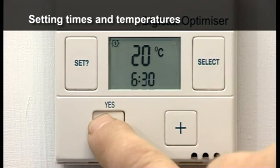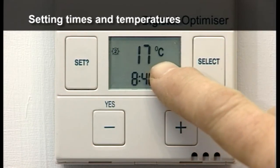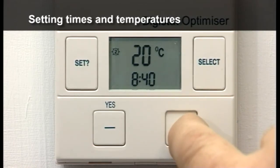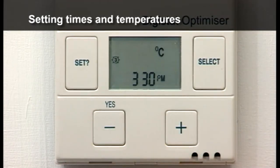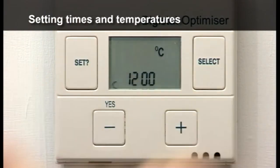Press plus and minus to change the start time. Press SET and the temperature flashes for the next start period. Press plus and minus to change the temperature for the next ON period. These steps are then repeated for the third period and for the night ON periods.